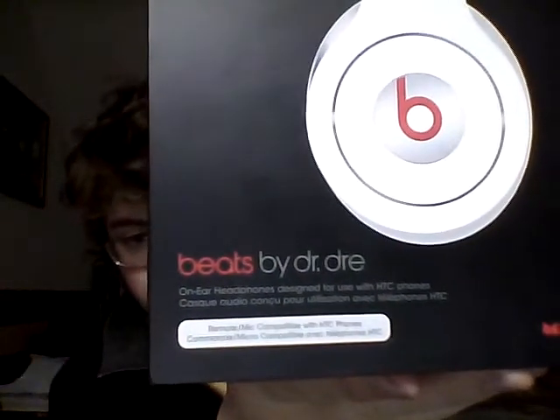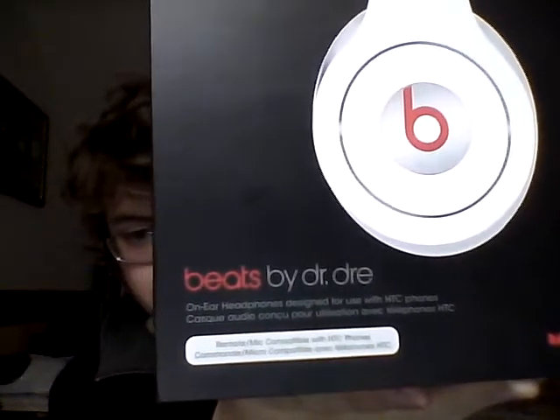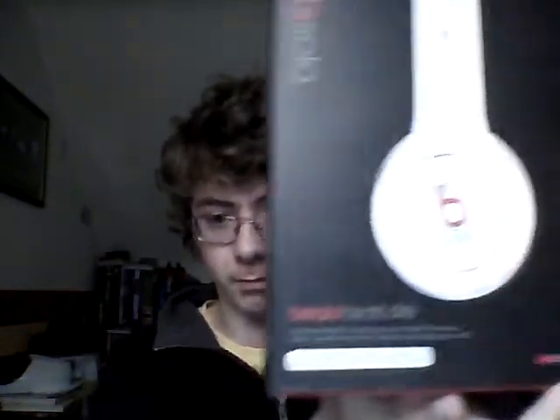So what have we got down here? Here is just some stuff about it. In-ear headphones, designed for use with HTC phones — I have one! Remote mic, compatible with HTC phones, and then it has it again in some other language. Monster branding down there.